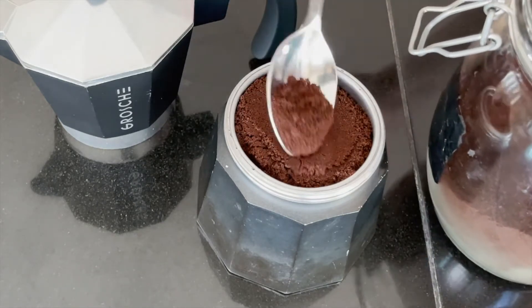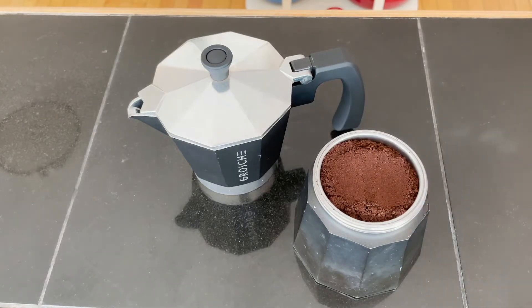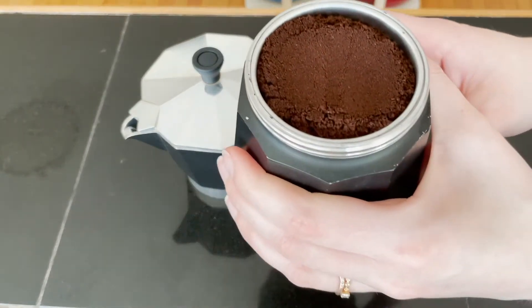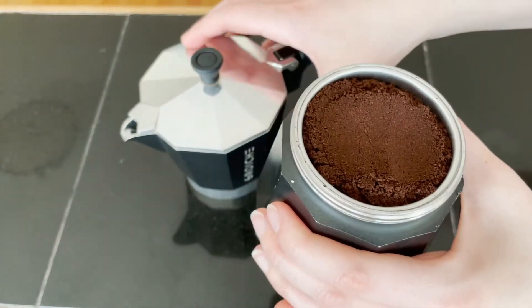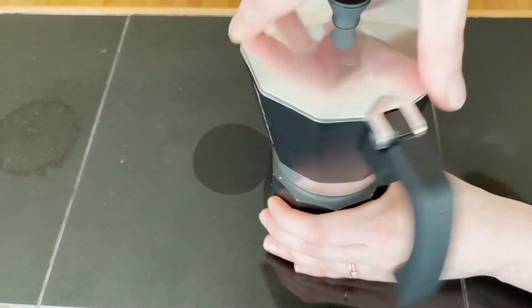You don't want to pack it too much because the water has to go through the percolator into the top section — which you'll see now. That's what it looks like once I've got the coffee in, and then the top just gets screwed right on top.